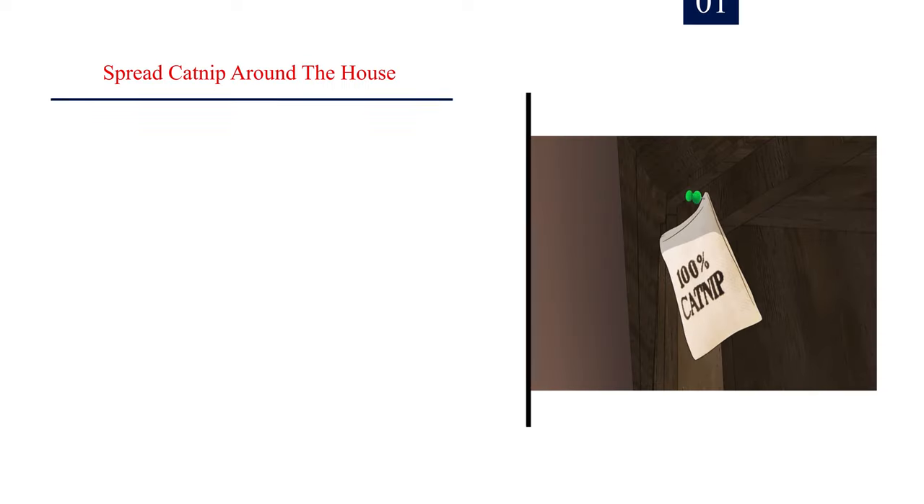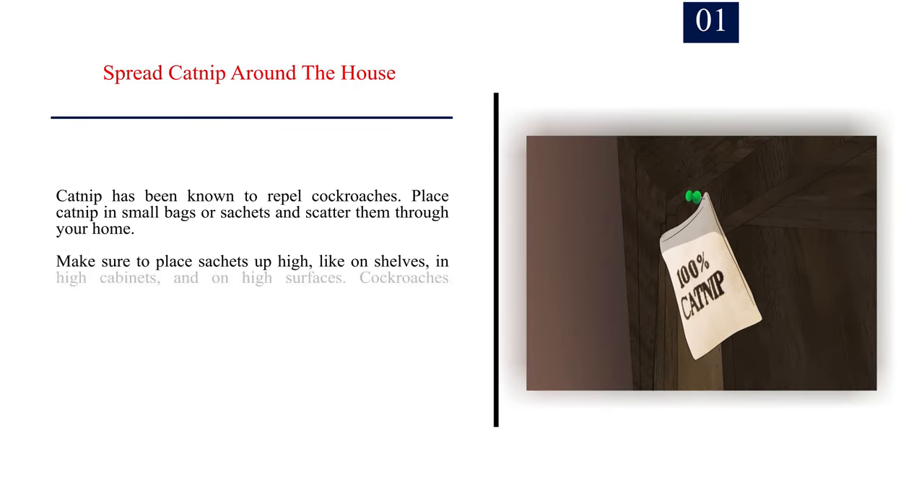Method 3: Repelling roaches. Number 1: Spread catnip around the house. Catnip has been known to repel cockroaches. Place catnip in small bags or sachets and scatter them through your home. Make sure to place sachets up high, like on shelves, in high cabinets, and on high surfaces, as cockroaches congregate in high places.